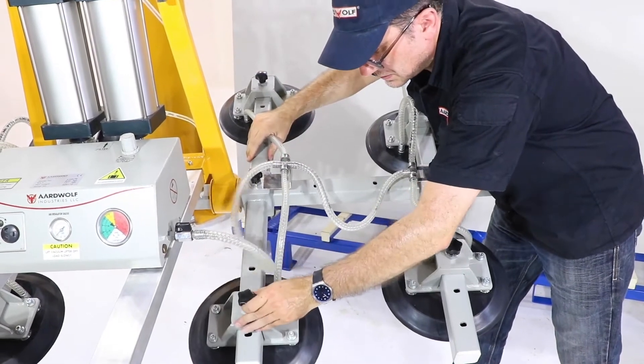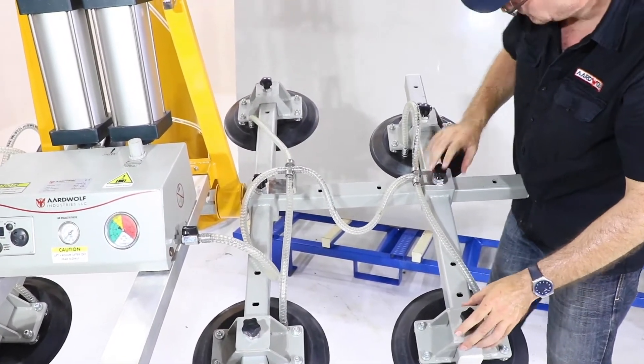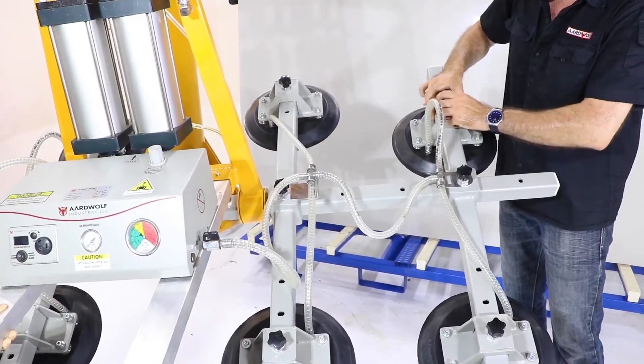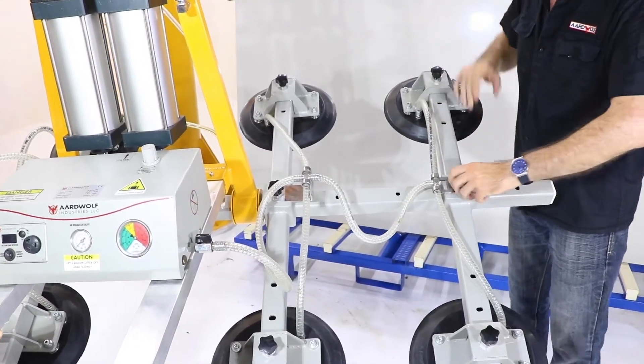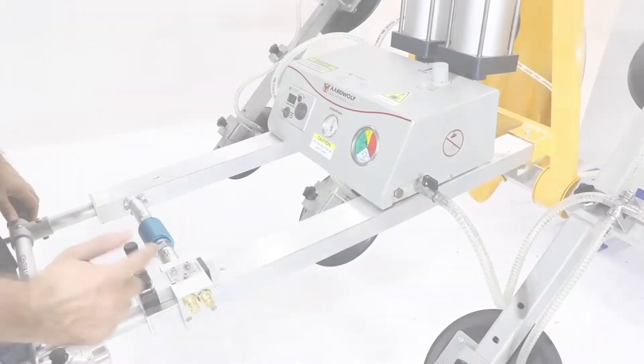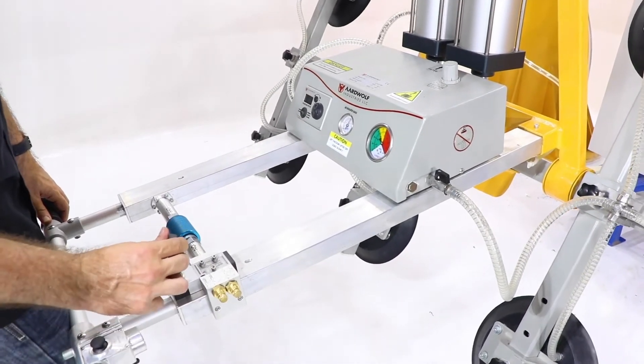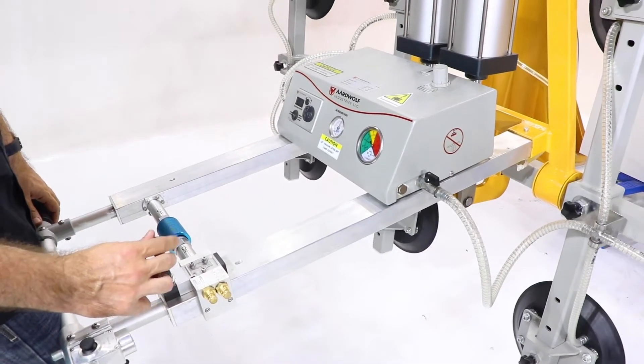Adjusting vacuum pads to suit porcelain sheet size. Adjusting brass speed control knobs to obtain the preferred speed of tilt. Test by means of pneumatic level control.